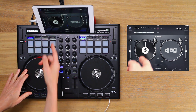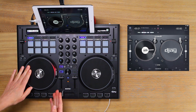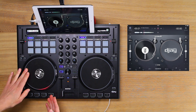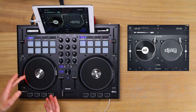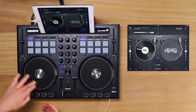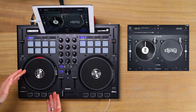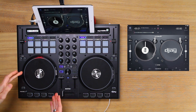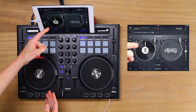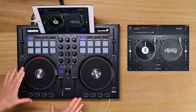With the tape marker at 12 o'clock you can see that the red light matches, then again at 3 o'clock, 6 o'clock and 9 o'clock, and if I spin the jog wheel forwards and backwards the positions always match. The red light gives you a general idea of the overall track position just by looking at the jog wheel, and the tape marker is more accurate and precise, which is what I tend to look at when scratching with this particular setup.